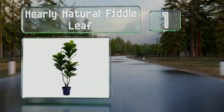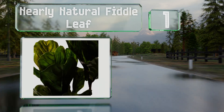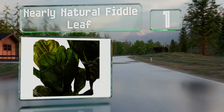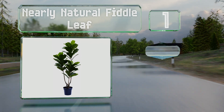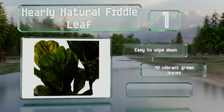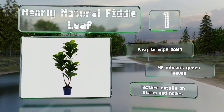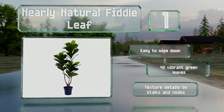Coming in at number one on our list, thanks to its UV-resistant build, the Nearly Natural Fiddle Leaf can be left in direct sunlight without deteriorating. Reaching a height of over five feet, this fig tree-inspired model would be a standout ornament for your office or living room. It's easy to wipe down and comes with 42 vibrant green leaves and texture details on the stalks and nodes.